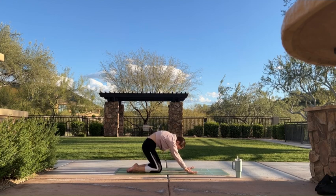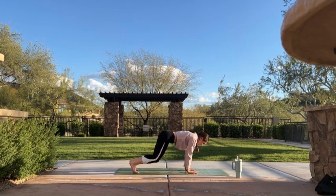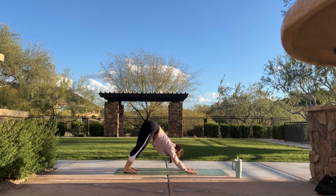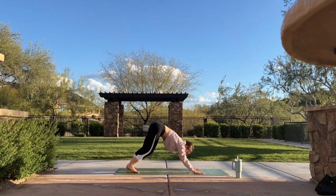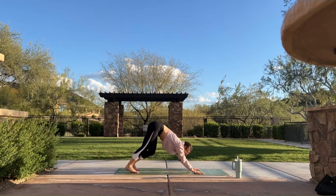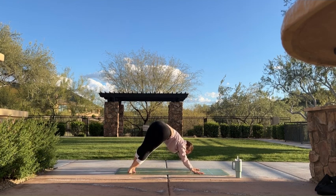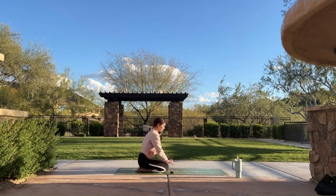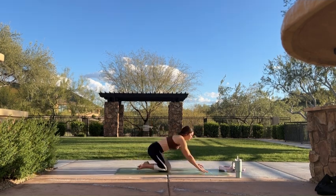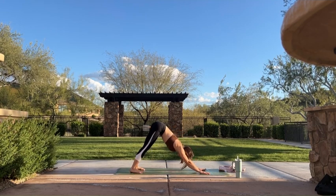On your next inhale, find stillness — neutral tabletop. Tuck your toes. Exhale, downward facing dog. Send your hips up and back. Take some time to find some movement here — you can bend your knees one at a time, pedal out your feet, maybe lift and lower your heels from side to side. On your next exhale, find stillness.